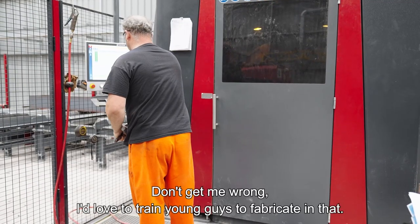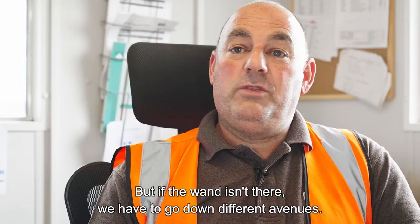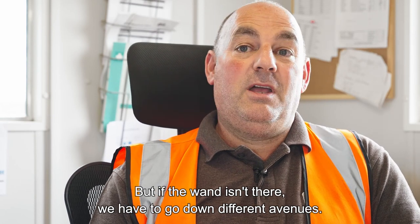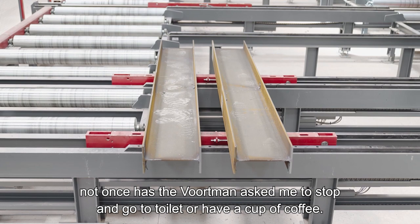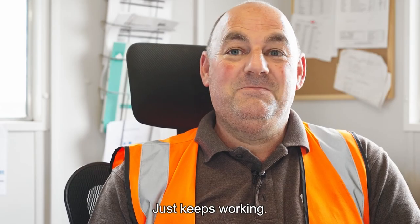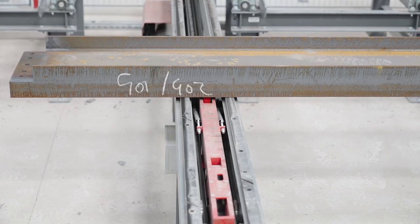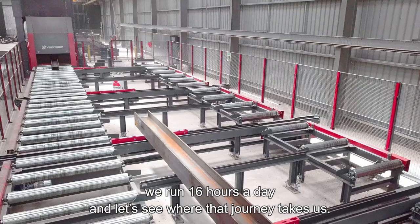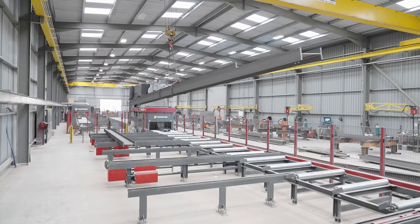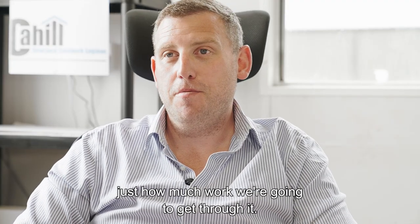I'd love to train young guys to fabricate, but if the want isn't there we have to go down different avenues. As I said to Ian, not once has the Vortman asked me to stop and go to the toilet or have a cup of coffee — it just keeps working. In a 10-hour shift we'd be up around 40 tonnes a day. Our plans are to start in a month's time running 16 hours a day and see where that journey takes us. I think it's going to be a shock just how much work we're going to get through.